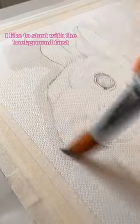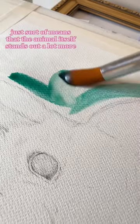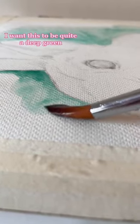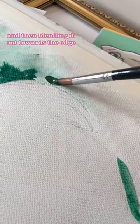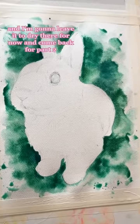I like to start with the background first because when I've done it the other way around, colors from the animal sometimes bleed into the background. Doing it this way means the animal itself stands out a lot more. I want this to be quite a deep green, so I'm plopping the color on in some areas and blending it out towards the edge, then leaving it to dry for part two.